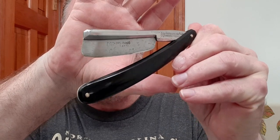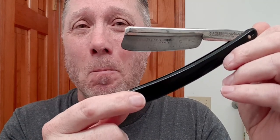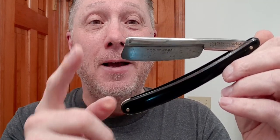This is a vintage frameback — check that out. Isn't that nice? You got the frame, and then you got the blade stuck into the frame. This is a marvelous shaving razor, and we're going to give it a go.